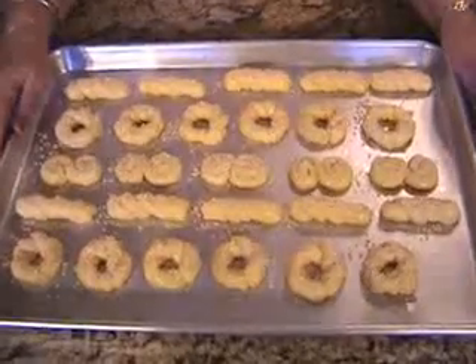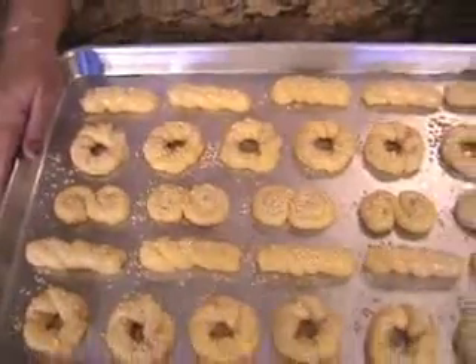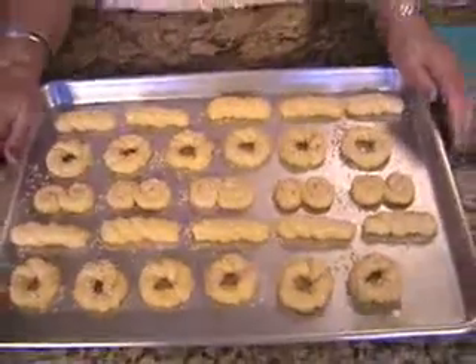Now that the cookies have all been topped with the sesame, it's time to bake them in a 350-degree preheated oven for 20 minutes.